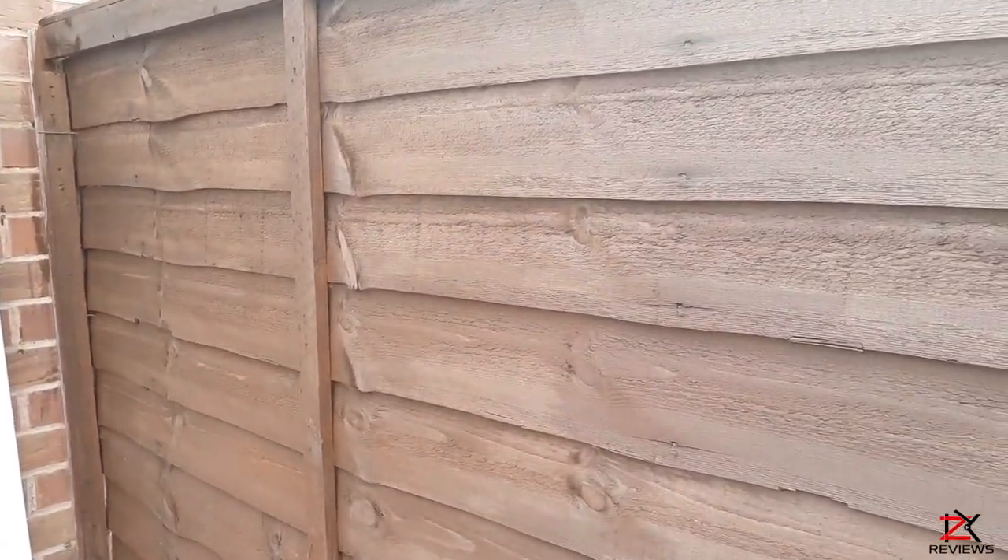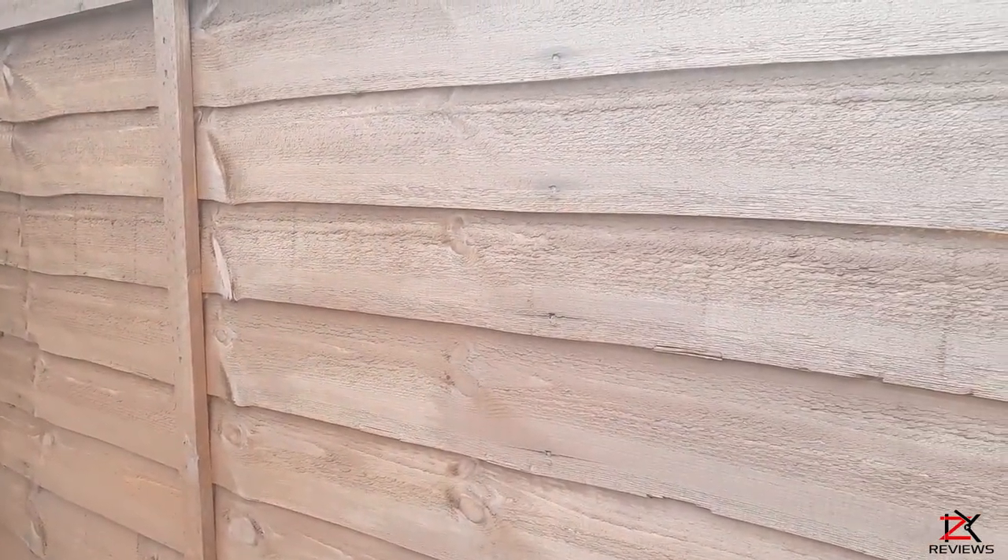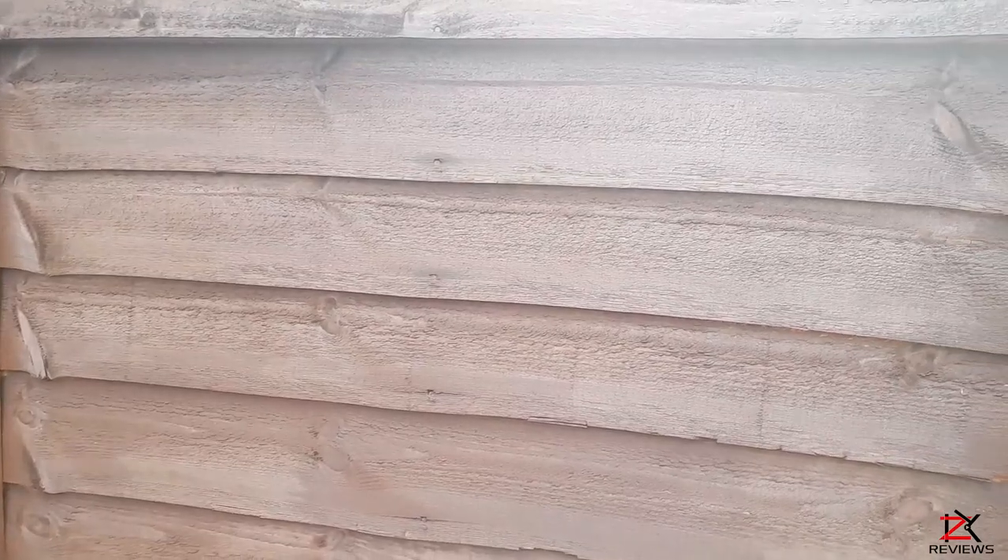I've completed the first panel and the time it took me was around 20 minutes, and my arm is starting to tire out.